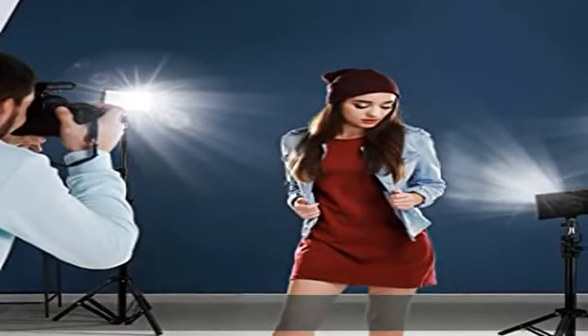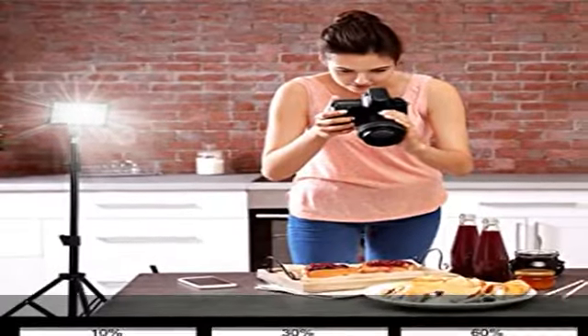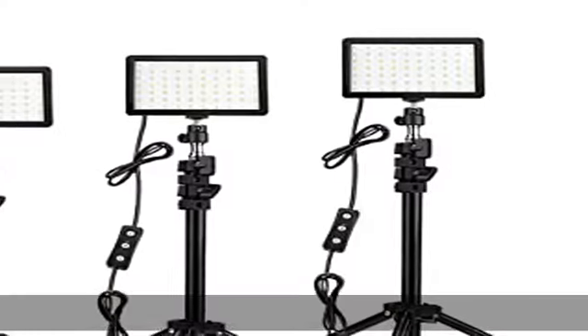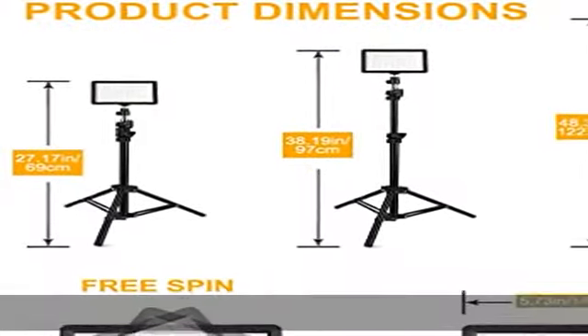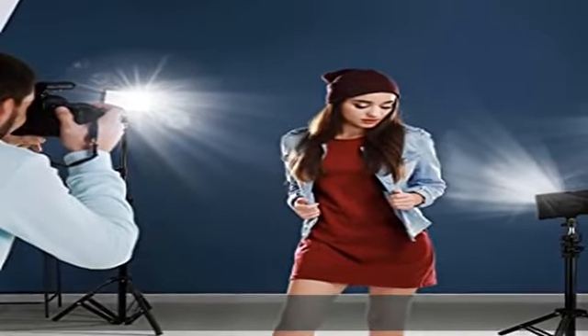The LED light panel adopts 70 PCS LED beads, with illuminance up to 1100 lux at 0.5 m. Using index lamp beads, CRI greater than or equal to 97, TLCI greater than or equal to 97, RA greater than or equal to 97, to provide a more realistic light source for your shooting and brighten up your videos or pictures.